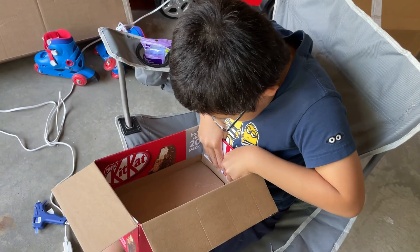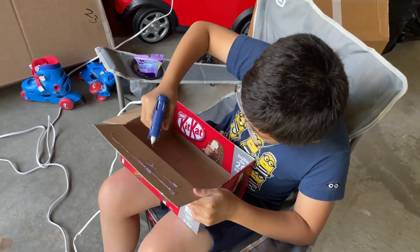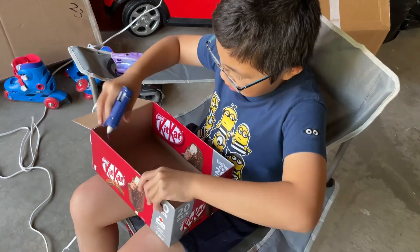First we need to find some cardboard boxes, then glue all of the flaps together into the box with a hot glue gun.